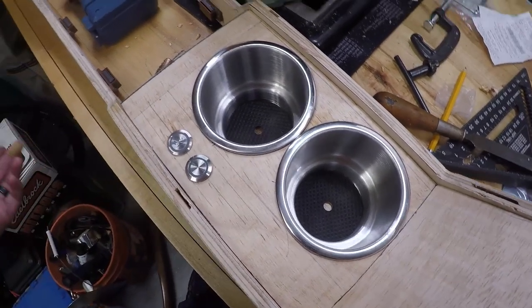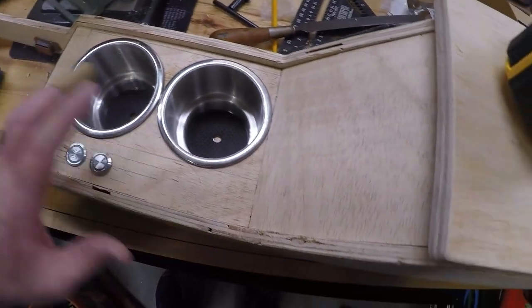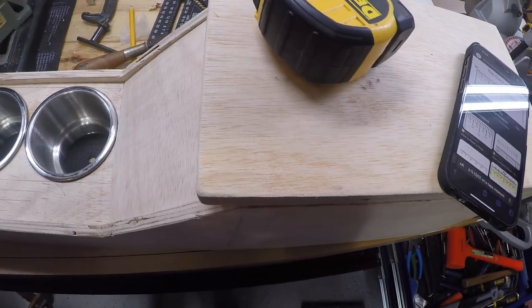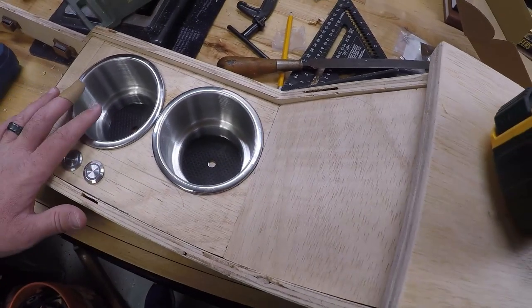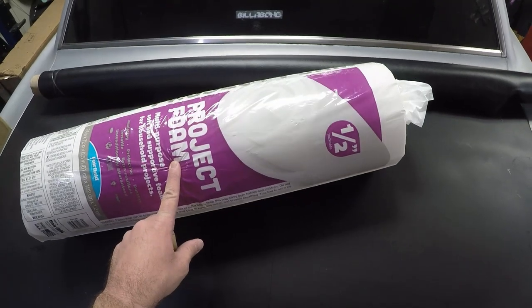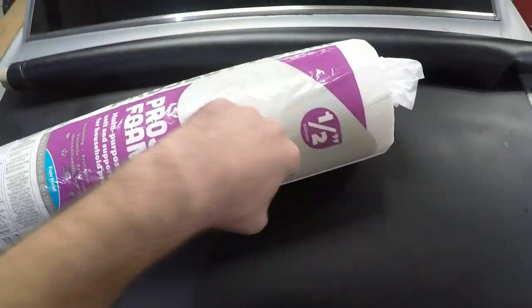I'm looking forward to trying that out, but that'll be a completely separate video down the road. Now that we've got the lid and latch done, the next thing is we're going to take all this off and start trying to wrap it. In order to wrap the outside of the console, I picked up some marine grade vinyl from my local fabric store, as well as some half-inch project foam. We'll put the foam on first, then wrap it with the vinyl, and staple it on the inside.